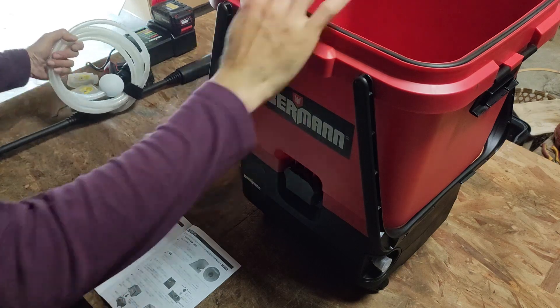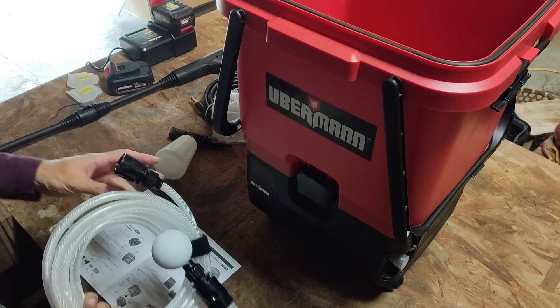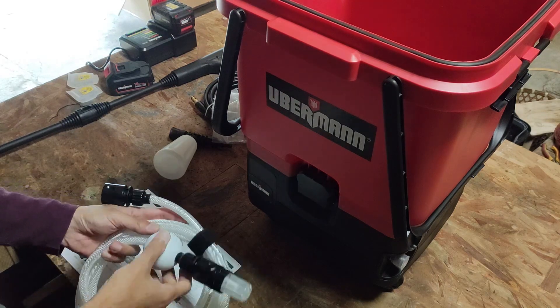ちょっと押さえて、カチャンとはまりました。そしたら前後にあるフックを、これをパチンとはめると。はい、これでね、本体の上にバケツがセットできました。あとこの白いホースは、直接この蛇口、水道の蛇口にも接続できるようになっているみたいですね。